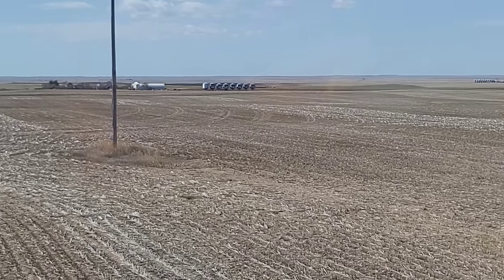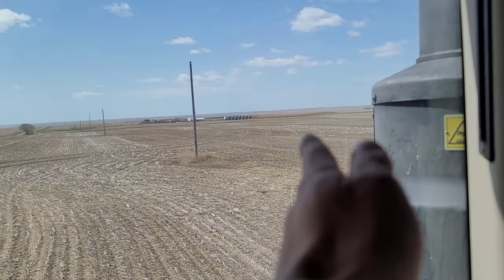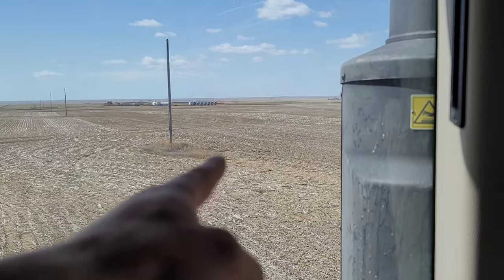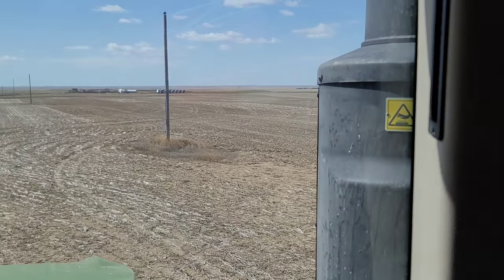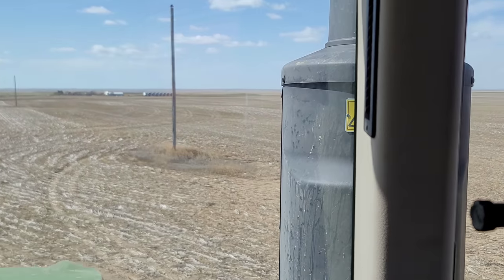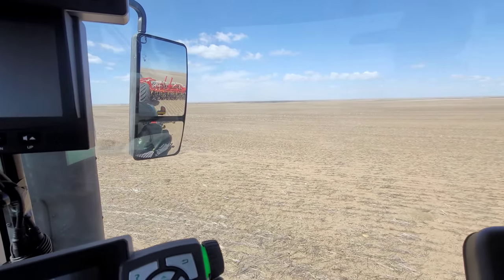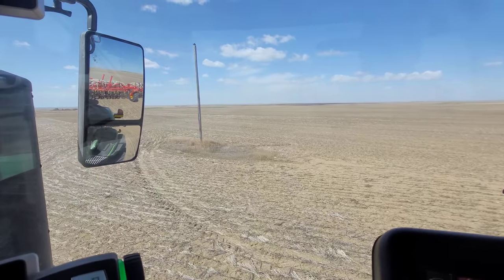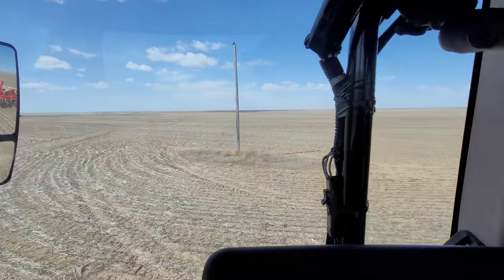You might ask yourself, well why wouldn't you just go out further so you don't have to get so close? Well, I have to get close to that power pole anyway because I'm not going around it. I could go out 30 feet, come back, go back out 30 feet, come back - but then there's gonna be a 30-foot miss on that side. So either way you're gonna have to get right up close to that power pole coming back.